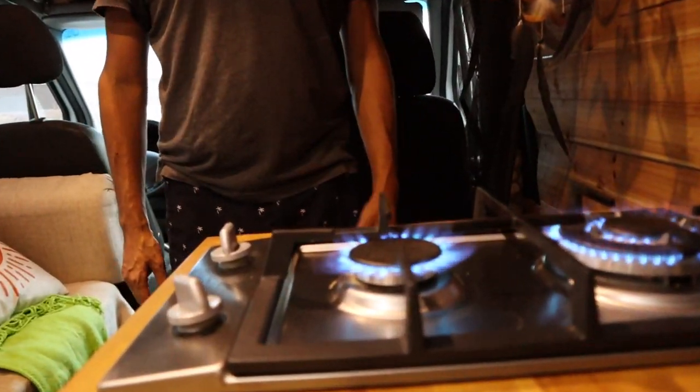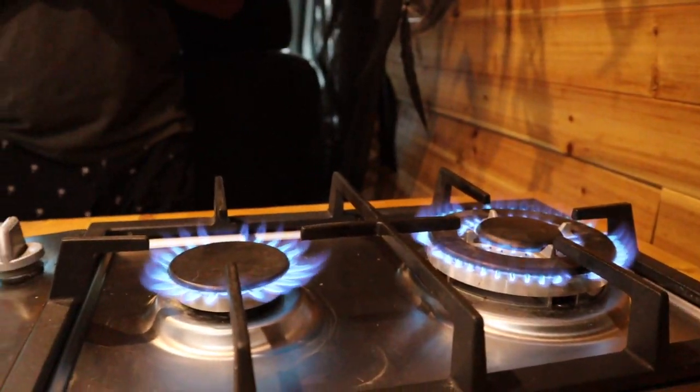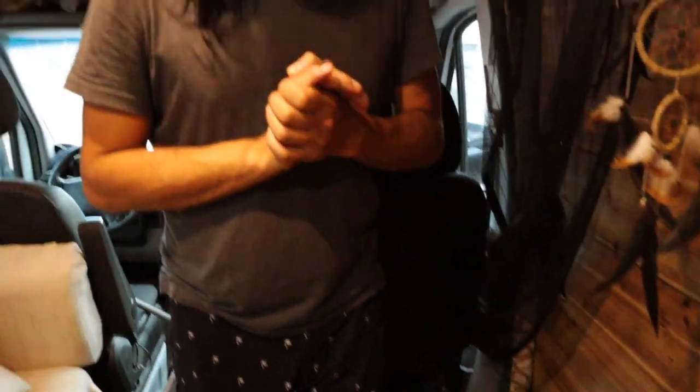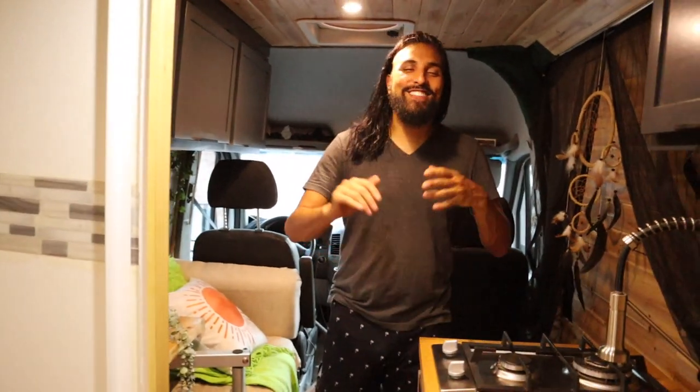We got fire! No leaks, no explosions — we got fire, now we can start cooking. Good job. Feeling good, feeling hot — it is hot! That wraps up this video. Make sure you guys subscribe, there's another one coming out. Let's go — deuces!